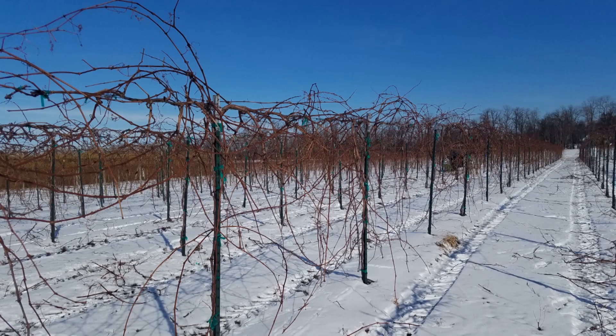Here's a Concord vineyard block at our lab, and we are faced with pruning these vines either manually or mechanically with the goal of retaining both the proper fruiting bud quantity and bud quality or fruitfulness for our production system.